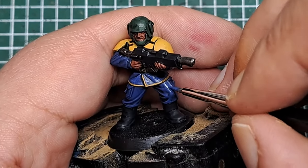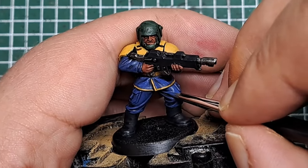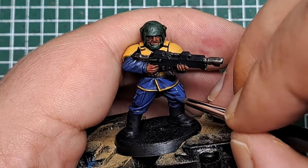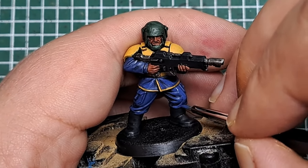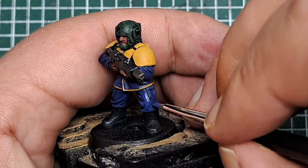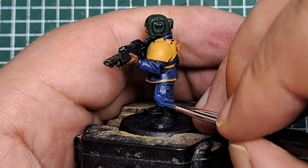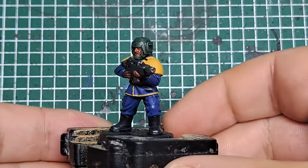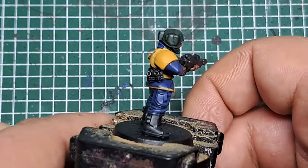Just work your way around the model highlighting all the raised areas but leaving that Nuln Oil in all of the recesses. Take your time and keep the paint nice and thin — it helps build up those transitions as we work towards a nice highlight all over the fabric. With that Macragge Blue applied, you can see it has brightened up those areas of fabric.